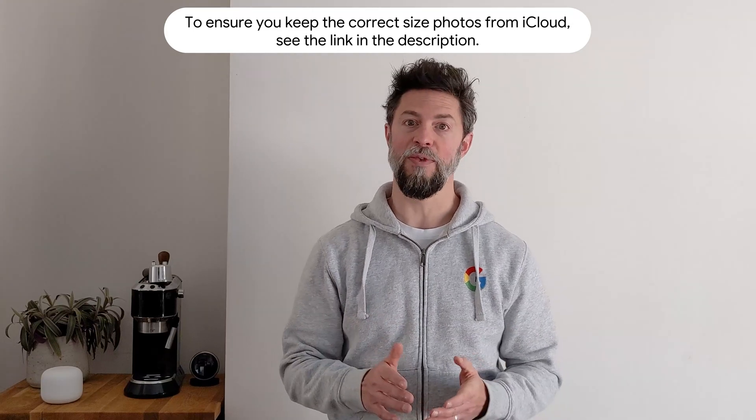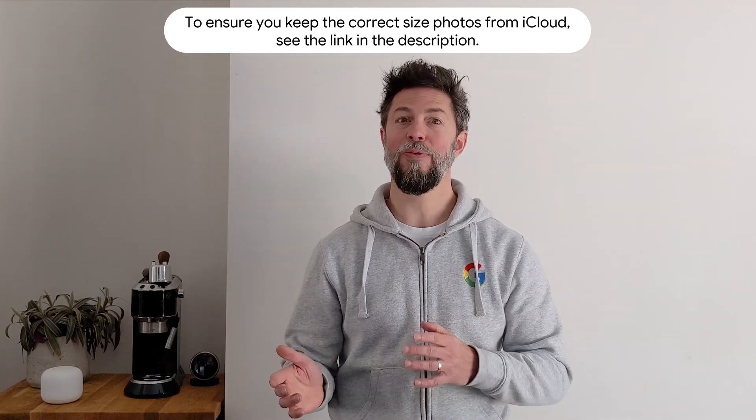Once you've connected, follow the steps on the screen, select what items you'd like to transfer, and then go and make yourself a cuppa. Don't forget, if you're coming from iOS, you'll need to turn off iMessage and FaceTime. Alternatively, you can use the Google Drive app on Android or iOS to back up your old smartphone — it'll even back up info from iCloud.